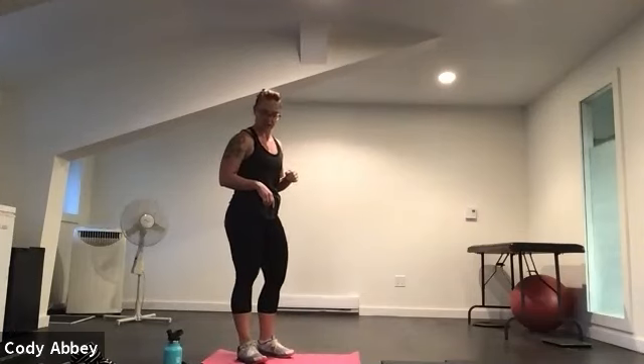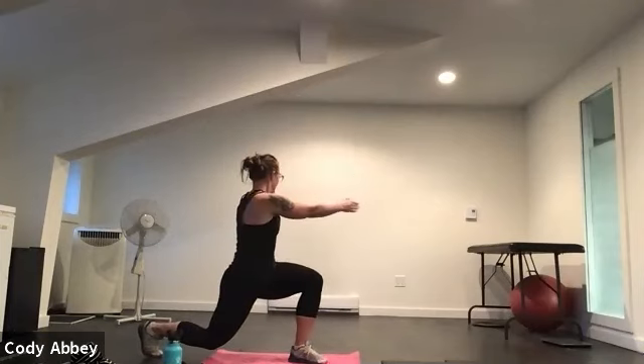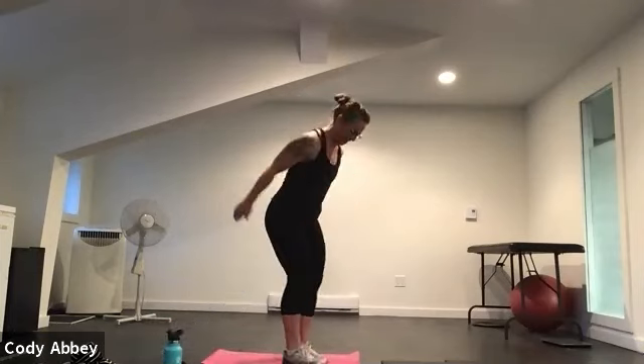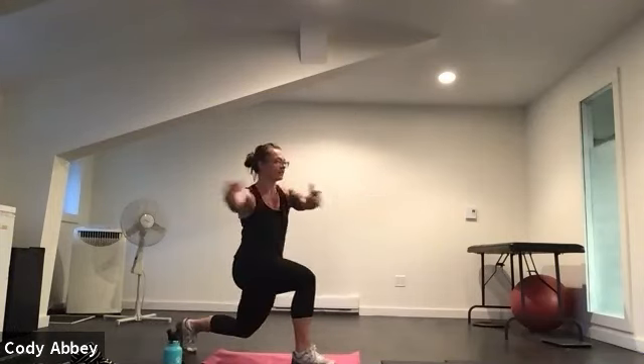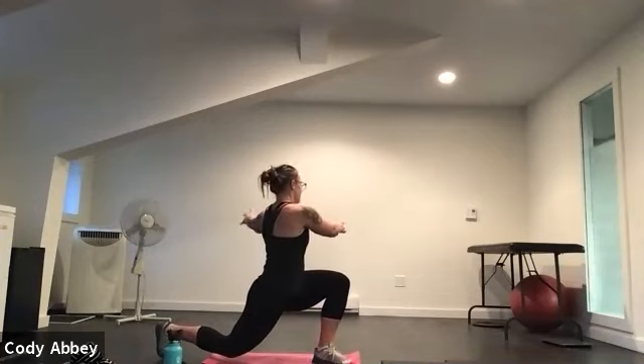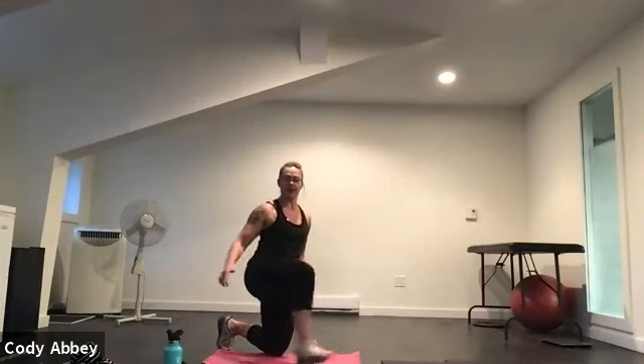Lunge and twist. Here we go — lunge back. Pause, get your balance, then twist. Remember that balance is super important. Wake up those legs. Ten seconds. Slow and controlled. Three, two, one.